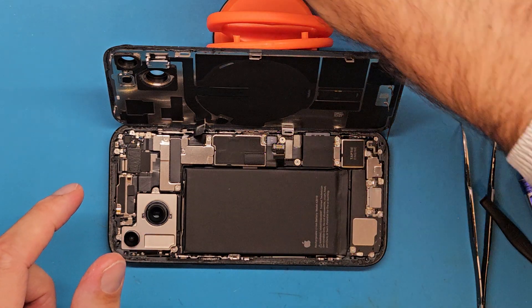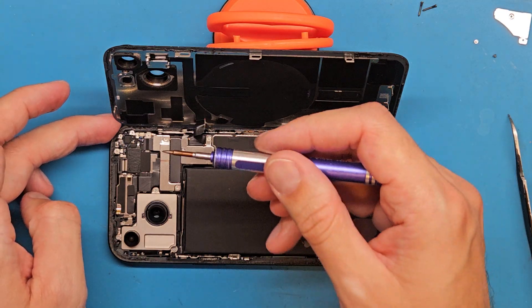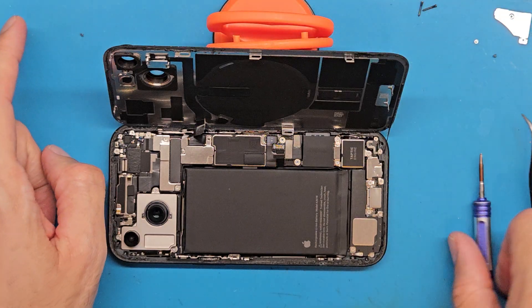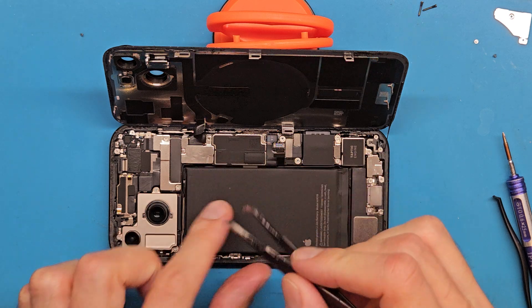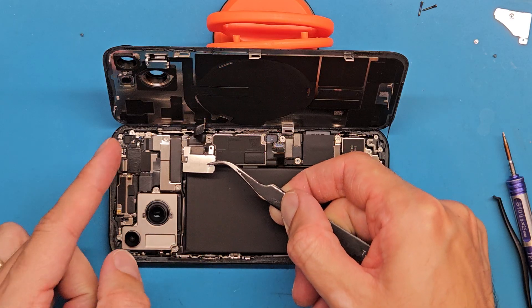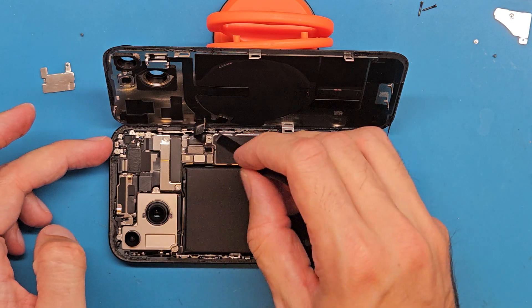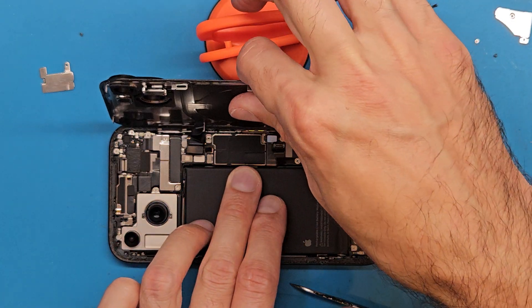Next, using the same screwdriver, we are going to get this screw out and release this shield. I slide it to the right or down, and let's get this disconnected.